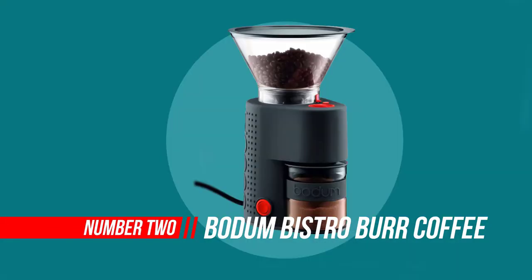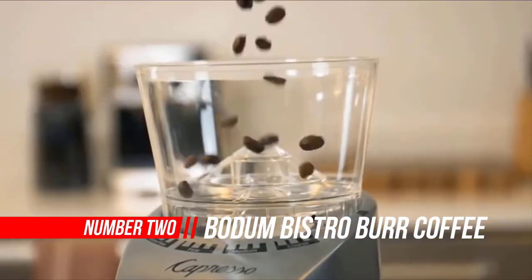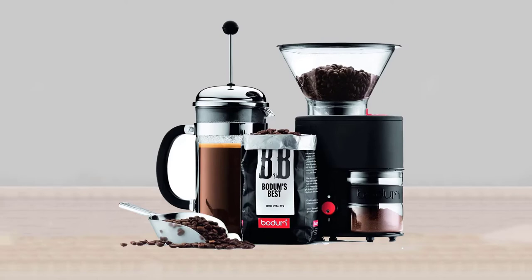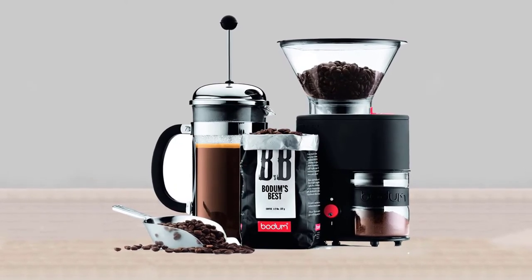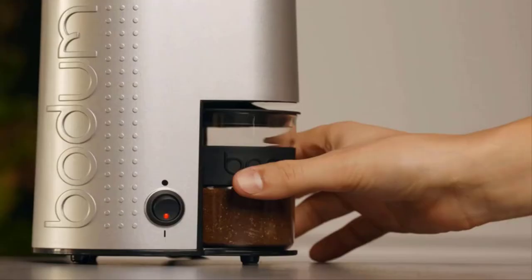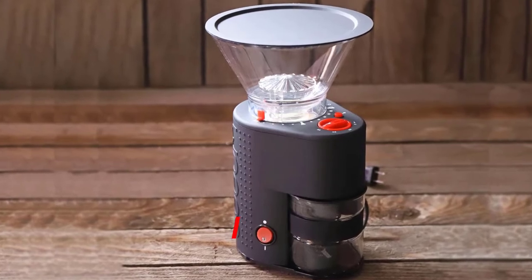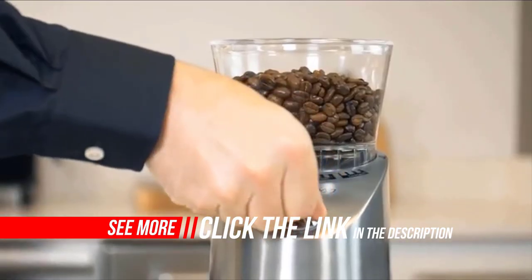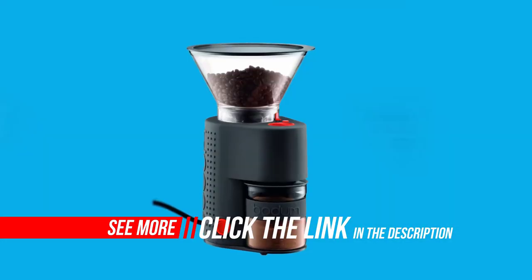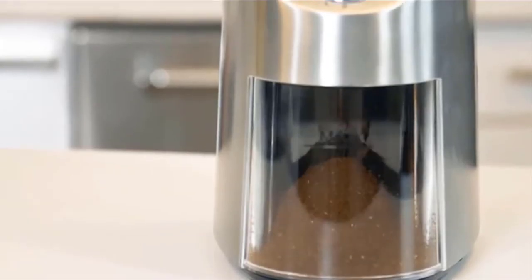Number two: Bodum Bistro Burr Coffee Grinder. The Bodum Bistro is a great grinder for the beginner on a budget looking for an intro to the world of manual coffee. Bodum clearly had that in mind when they made this grinder, as evident by its design features and affordable price. The Bodum Bistro burr grinder looks less like a dull kitchen appliance and more like a fancy restaurant gizmo — its appearance alone may convince you to place it front and center on your countertop.